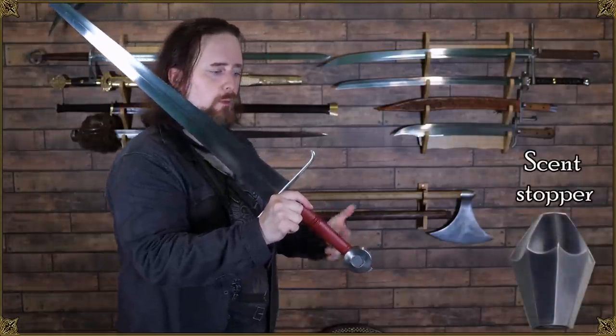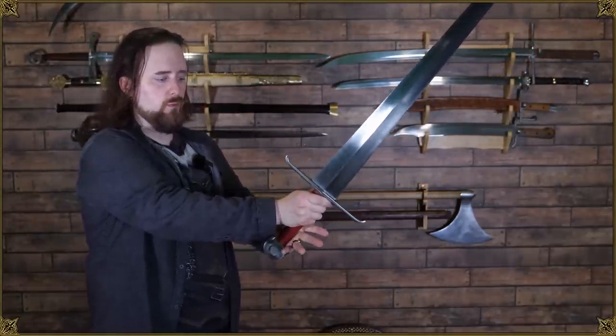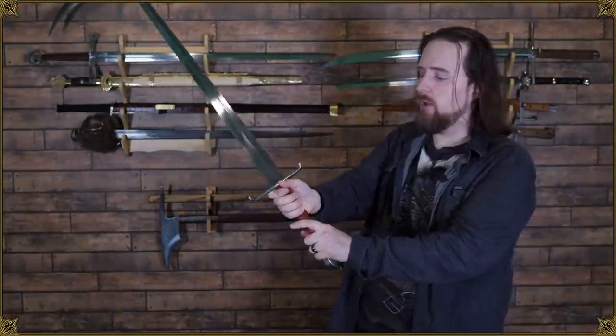The pommel I don't like as much as the one on the Principe. This is the original — it had a wheel pommel. There's nothing really wrong with it, and a lot of people like wheel pommels for the look. I prefer a scent stopper pommel both in look and feel because you can hold on to it a little better. Depending on your hand size, there isn't a whole lot of space. It is a fairly long grip, but if you hold it in a handshake grip you still hit that pommel. You can wrap your fingers around it no problem, but you can do it better with a scent stopper pommel. The wheel pommel also tends to rub on the palm.